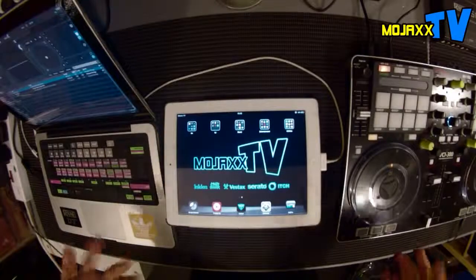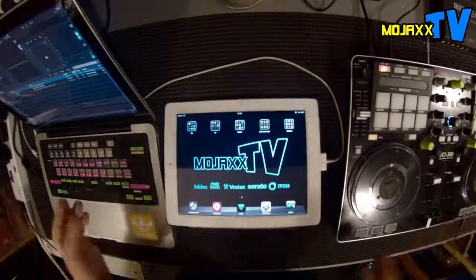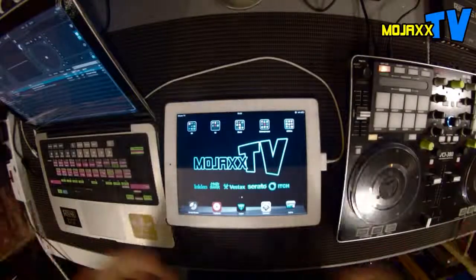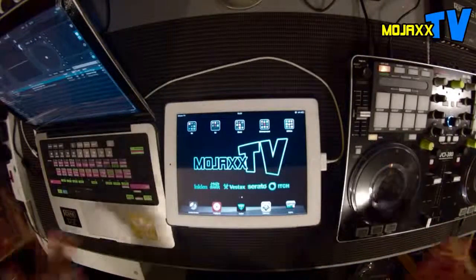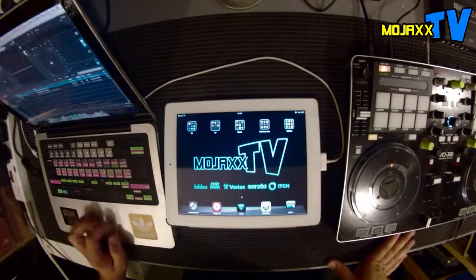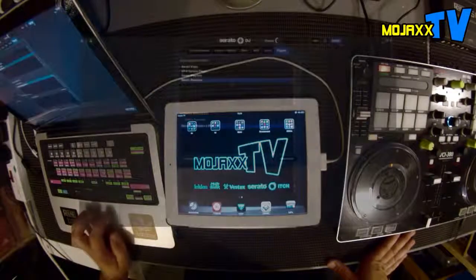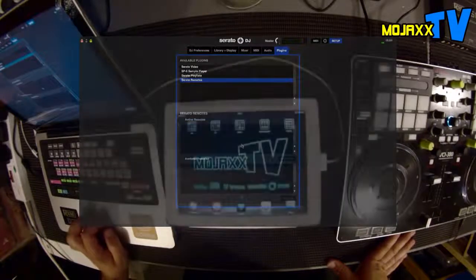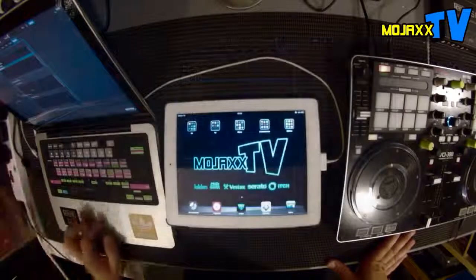I'm going to show you first of all with Serato DJ because it's all-in-one and easier to demo with. Then I'll hook up my Scratch Live SL3 in a little while and show you how it's done with that as well. Setup really couldn't be much easier. You've got the new version of Serato DJ and also of Scratch Live — just installed those. In the plug-in section of the setup screen, you've got the remotes tab, and any connected remotes will appear there. You can deactivate them, whatever you want to do. There's nothing there at the moment.